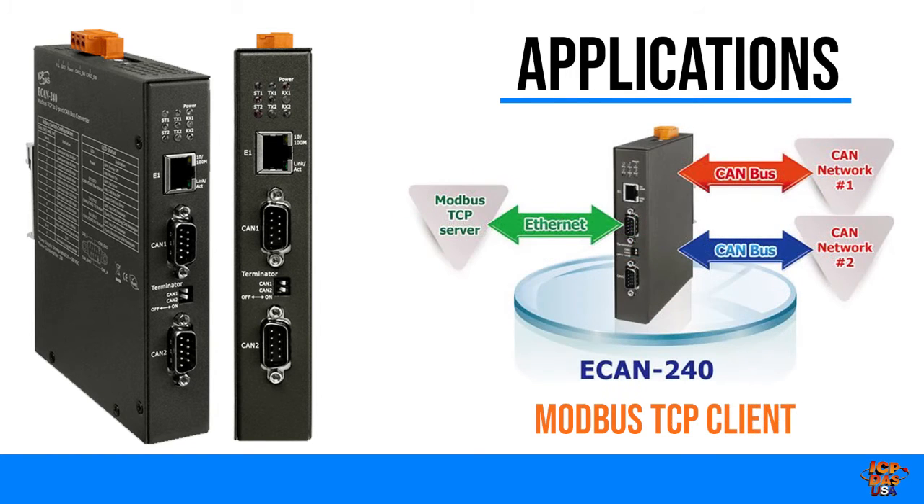The Modbus TCP client function is used to implement communications between a CANbus and a Modbus TCP server. When the E-CAN 240 module is acting as a Modbus TCP client, it can access the Modbus TCP server via the command configuration.